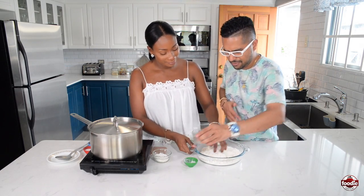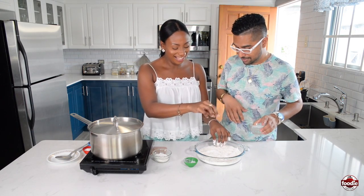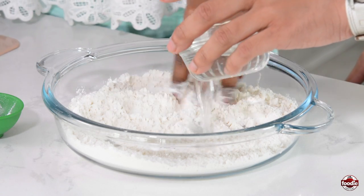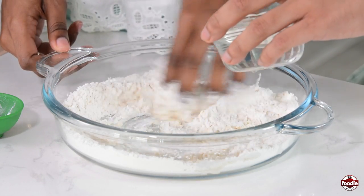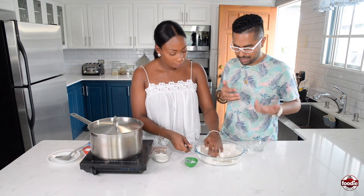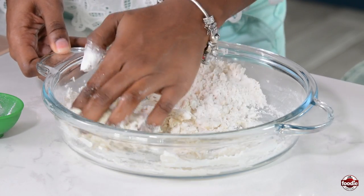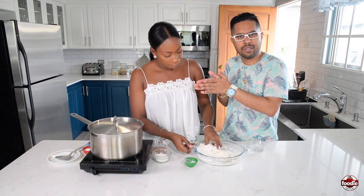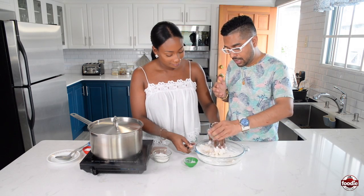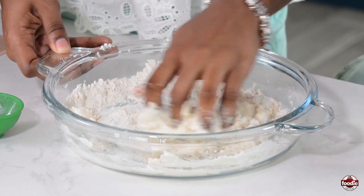Mix it up — pretty straightforward. Add a little salt to flavor it up. Then integrate a little bit of water at a time until you have a nice dough. You can add other flavorings too, like black pepper or cayenne. We're keeping it straightforward. We're at about 12 to 13 minutes on the soup right now, so it's a good time to put in the dumplings — they need about five to seven minutes to finish cooking.